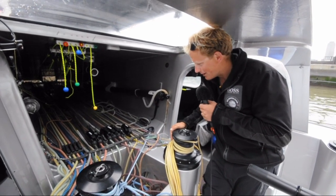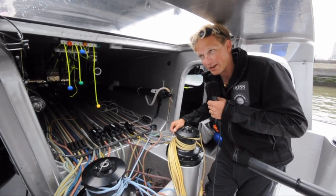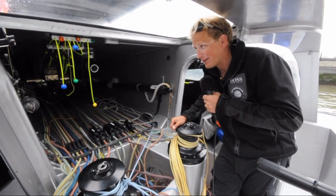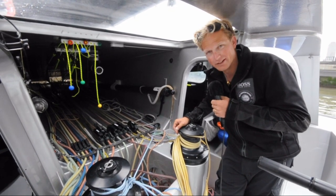There's what looks like an awful lot of different ropes here with an awful lot of different functions, but after a week you pretty much know what you're looking for and you can find it in the dark.